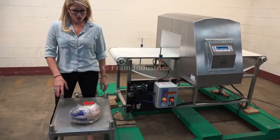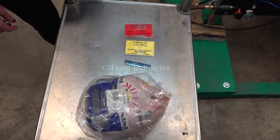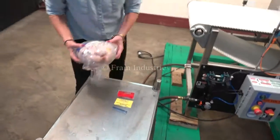Today we'll be running through this chicken and we'll be testing for ferrous, non-ferrous, and stainless steel. The first one I'll put through is non-contaminated.